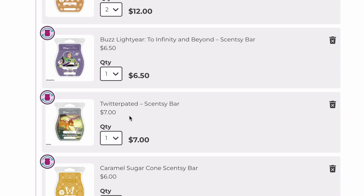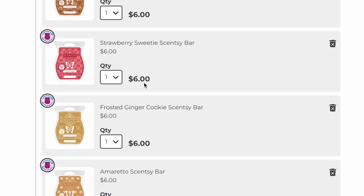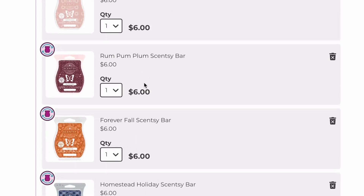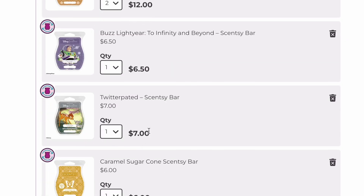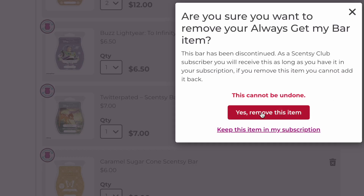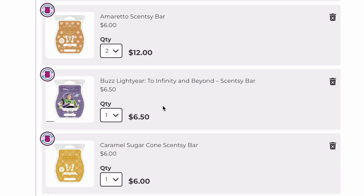Twitter Painted is coming back this month — around February 20-something — with the Easter collection, I think. Interestingly, this licensed bar already shows $7 in my club, while the rest of the licensed bars still say $6.50. It looks like the price change hasn't been updated yet across the board. Since it's coming back and I don't even have the bar yet, I'm going to take it out and just order it once it comes out again.